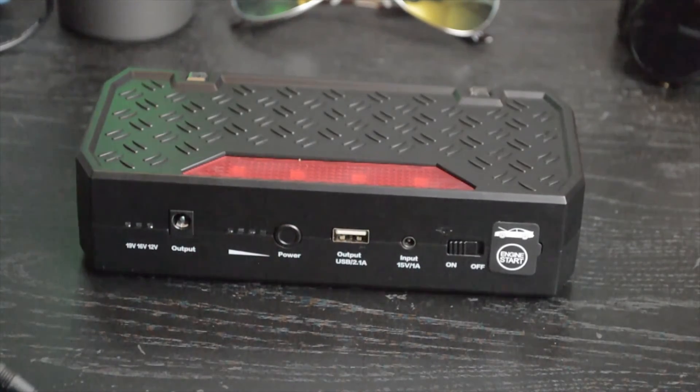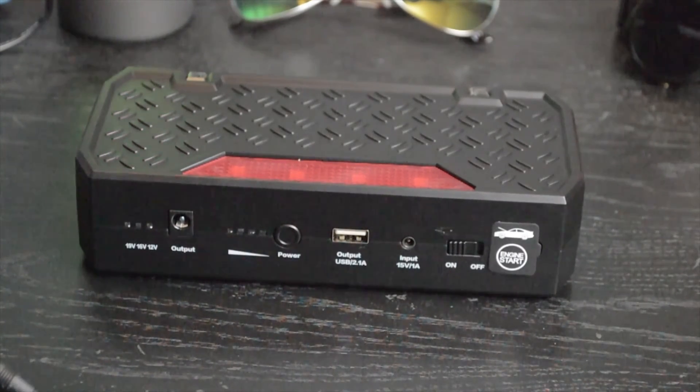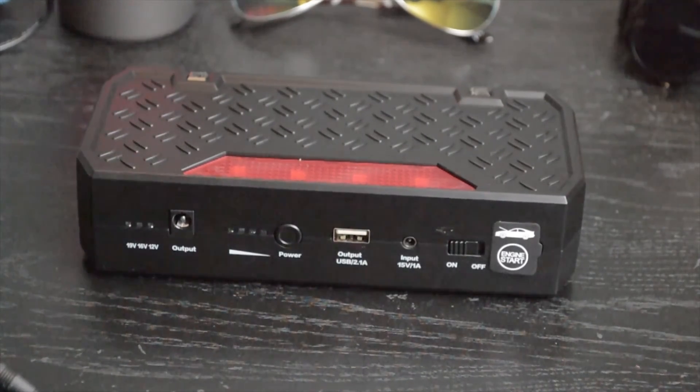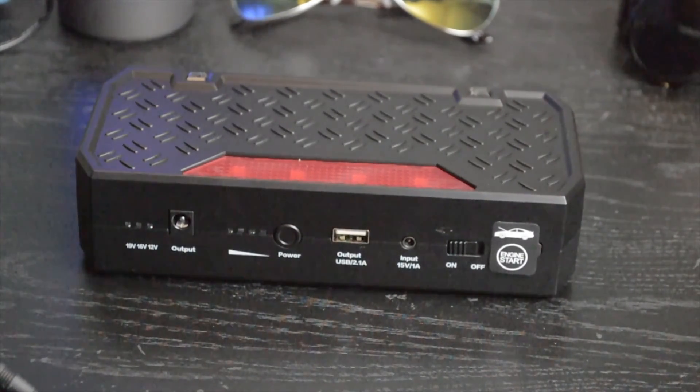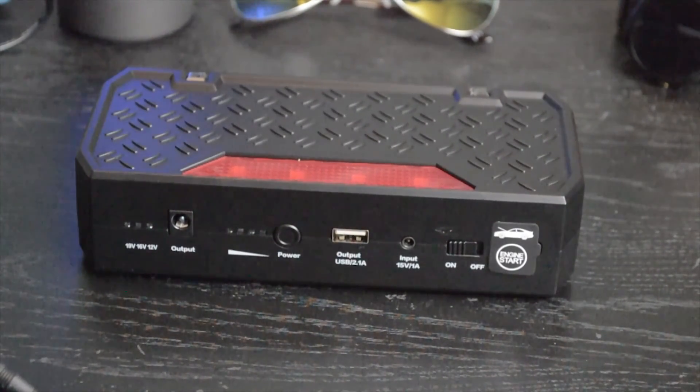The capacity is 18,000 milliamp-hours. You can find bigger battery packs, but the output and input on this one is what really makes it stand out. If you're looking for the ultimate battery pack, this is it — and it can jump-start your car.